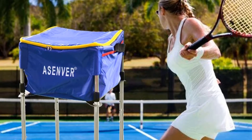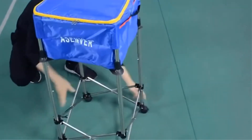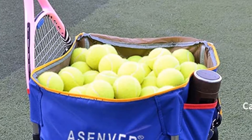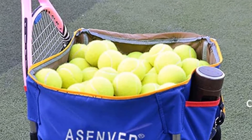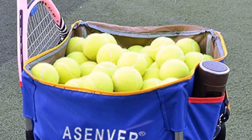The tennis ball hopper cart makes the perfect gift for the tennis lover in your life. Give them the gift of convenience and ease for their tennis session — they are sure to love it. Made from durable materials so they can take the abuse all season long. Easy to transport and move to different areas during practice sessions, and also easy for children to set up and move on their own.